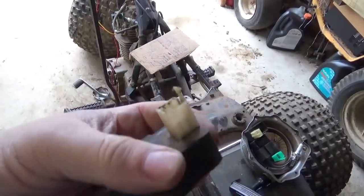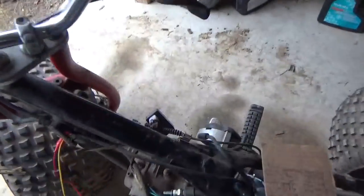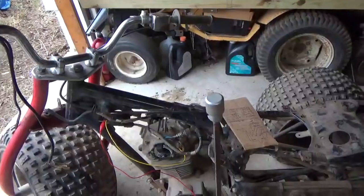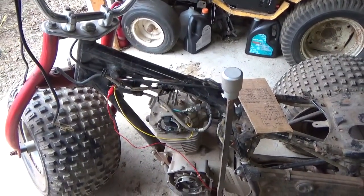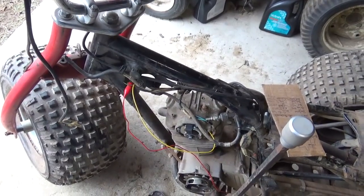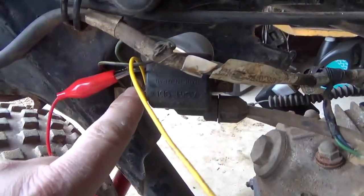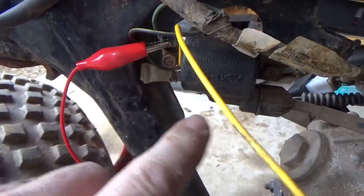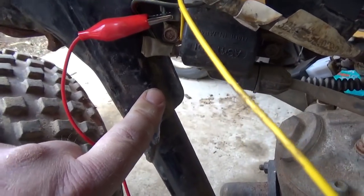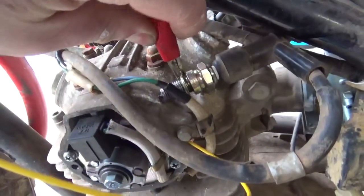Having done all that, the next thing I started to suspect was the CDI unit. So given that I suspected it, I swapped it out with one of those less-than-$10 ones from our favorite auction site, and spark came back. I do have spark now, so I can finish putting it back together and ride it. You'll also notice that if you take a look here at ground — this is kind of a ground for this guy, it's a ground for the frame.